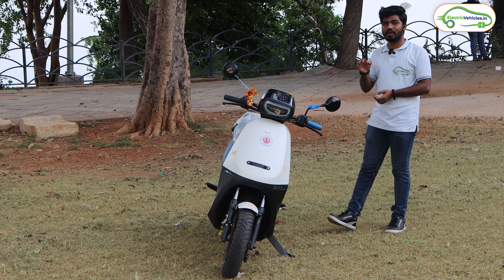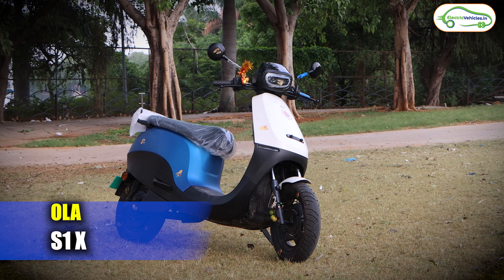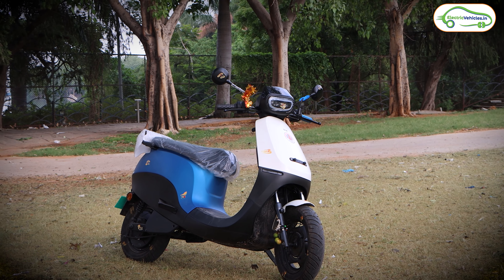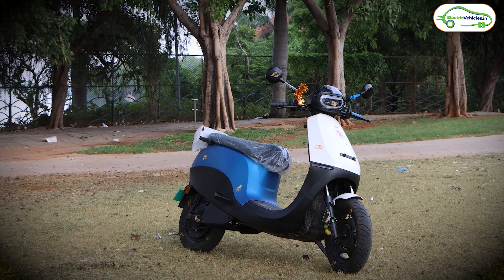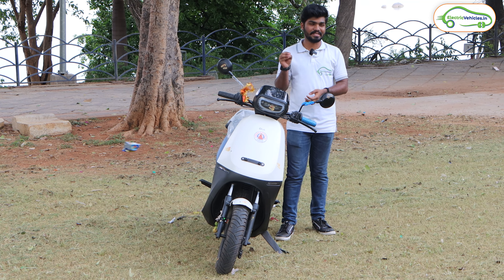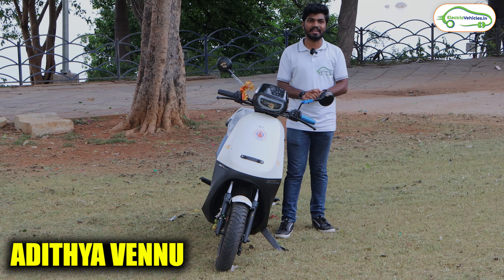Today in this video, I am going to introduce you to an affordable electric scooter — the Ola S1X. This is the affordable offering from Ola Electric in India. In this video, let's know the complete details of this Ola S1X series. This is Aditya Venu and you are watching Electro Vehicles India.